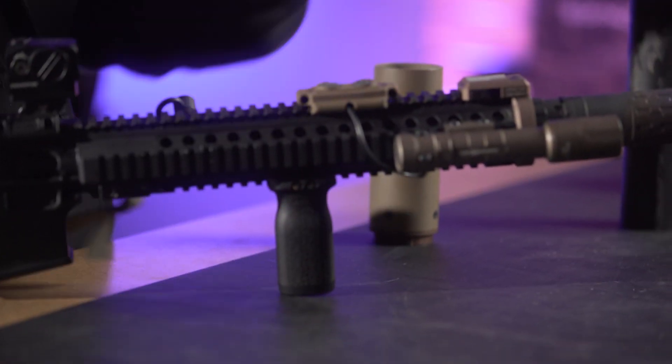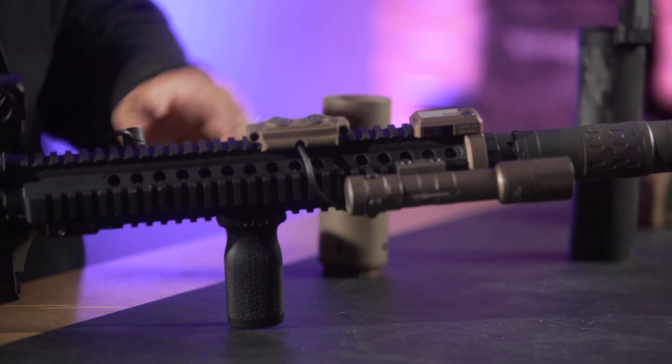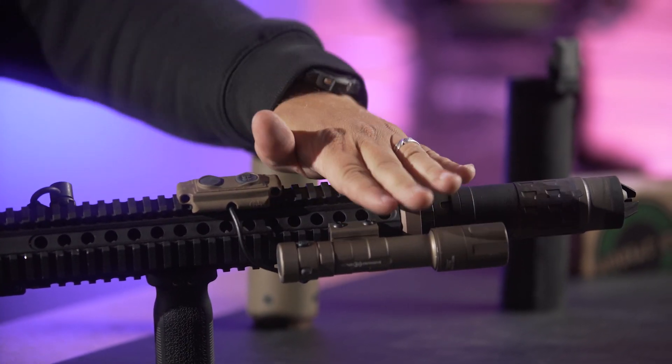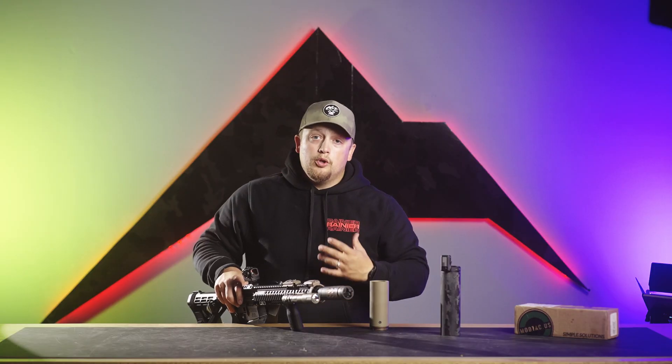You also have the ability to put a front sight on this as well. As you can see, this one just has an American flag cover, but you can pop that off and put a front sight option in there, so you don't lose the ability to have backup iron sights.